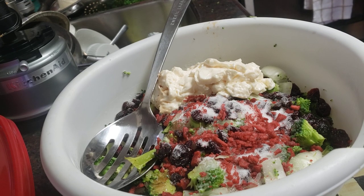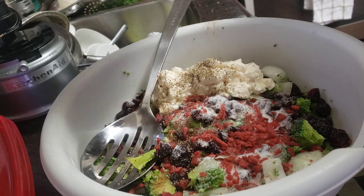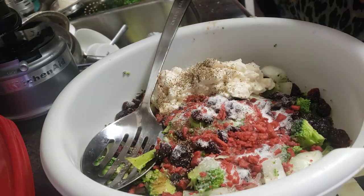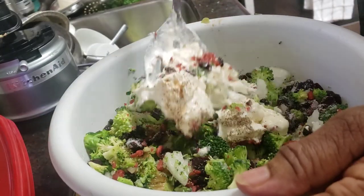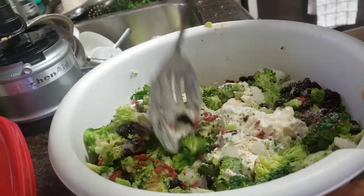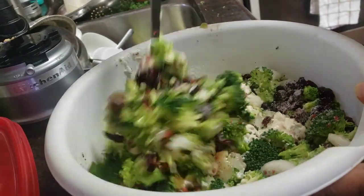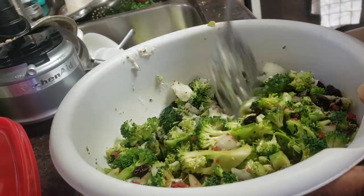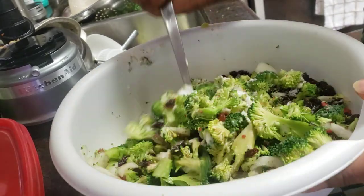Okay, got the black pepper in — about a half a teaspoon of black pepper. Now we're ready to give it a stir. If you've made this with me before, you're chunking it like this and doing what I call bruising the veggies — that means just breaking them down a little bit so all that seasoning will go through.